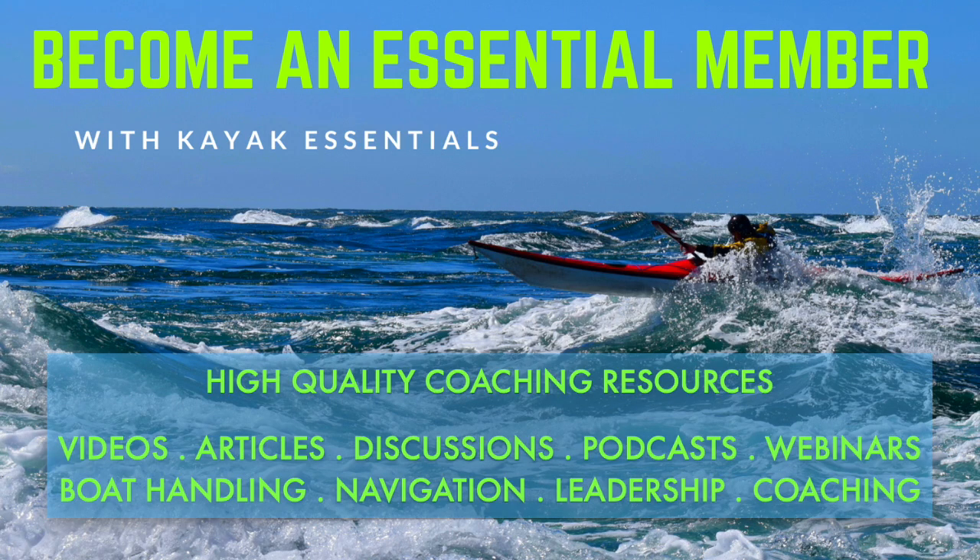If you found this video useful, you can access all four hours of high-quality Sea Kayak instructional chapters by directly purchasing them via our Kayak Essentials website, or by joining our Essential Membership Service, which gives you access to a huge range of videos, articles, podcasts and webinars, covering technical skills, navigation tools, leadership principles and coaching issues. At £3.60 per month, we think it's pretty good value. You'll find further information in the Members Area of our Kayak Essentials website.